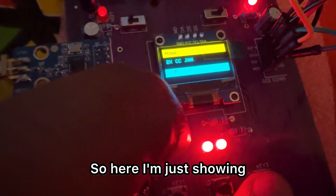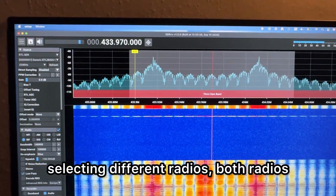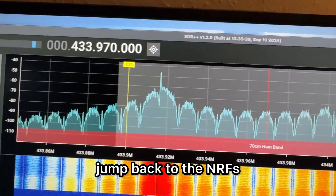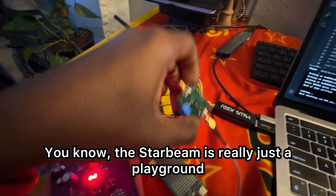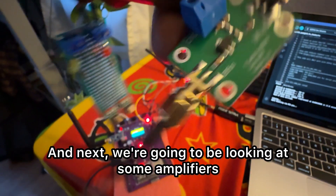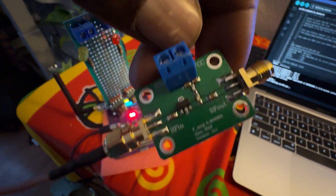Here I'm just showing how easily you can go in and out, selecting different radios, both radios, and jump back to the NRFs. The Starbeam is really just a playground. Next we're going to be looking at some amplifiers — I'll show you how to set it up. Thank you. Bye.